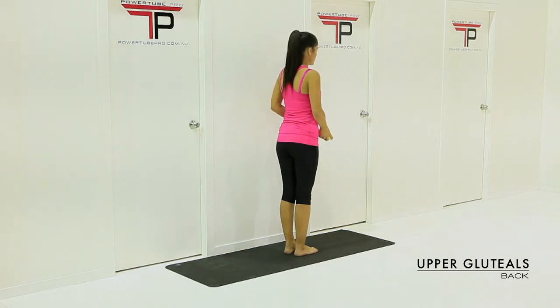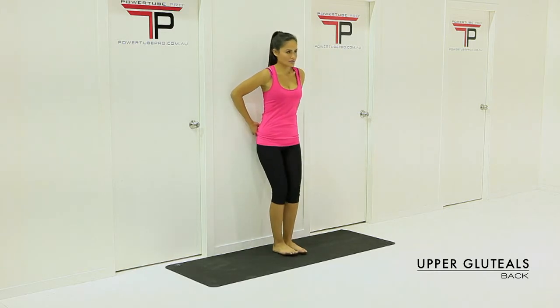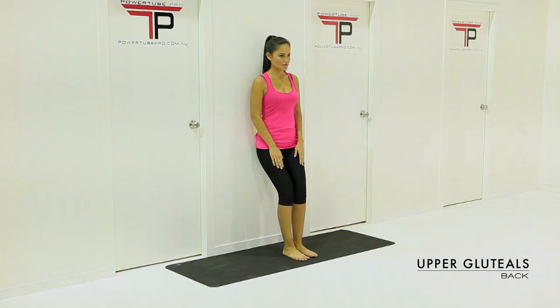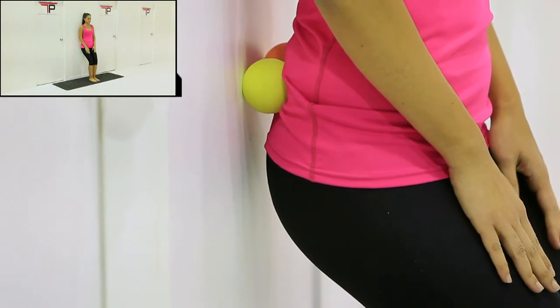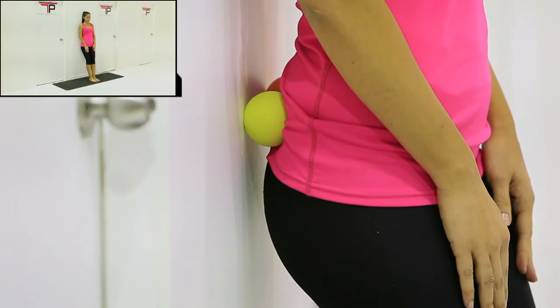The upper gluteal area is just above the hip and below the lower spine. Place the massage balls on either side of the upper hip. Remember to weight bear evenly through both legs and place the balls between the lower back and upper hip.